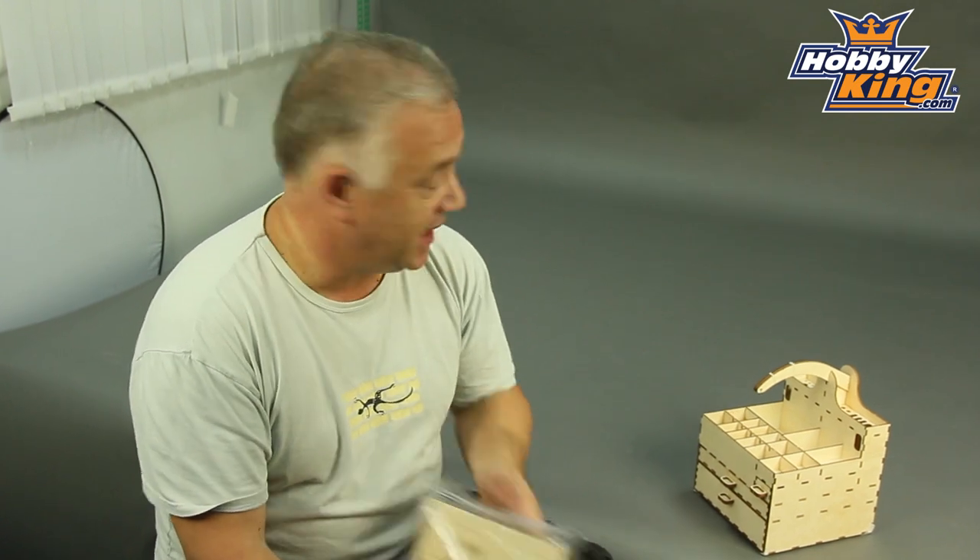Toolbox — not a massive amount to say about it other than the fact that it's going to be quite a bit of fun to put it together. So please keep an eye out for it very soon on Hobbit King, and as always, please subscribe to our YouTube channel. Cheers.